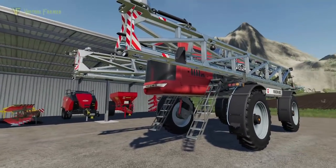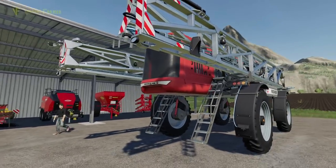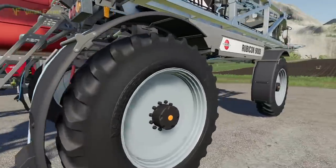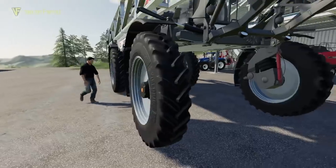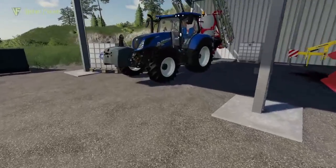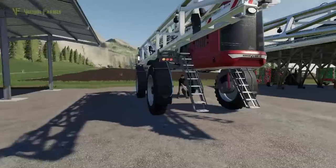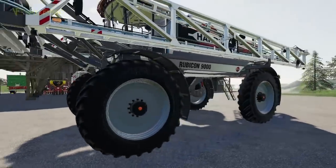I'm so impressed with this — I can't get over the size of it. In terms of its boom width, it's something like 48 and a half meters that this sprays at — absolutely massive. These wheels are incredible: the width of this wheel is 48 centimeters wide, which is as wide as the front tire on this T6, only it's attached to a better machine.